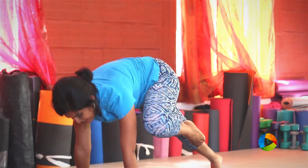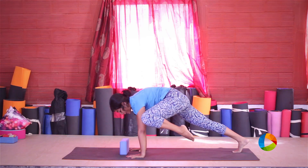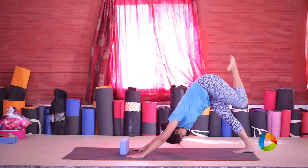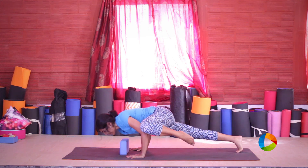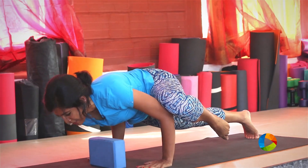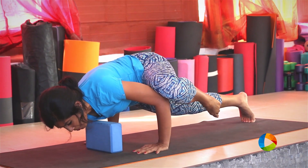Hold here for three, engage the core, keep lifting — right thighs are active — for two and for one. Slowly kick it back, and once more bring the knee on the outside of the tricep and gently bend your elbows. The block is there so that you don't collapse into the chest, so you're lifting and holding — it gives you that height. Engage your thigh muscles and resist the urge to bend the back knee.